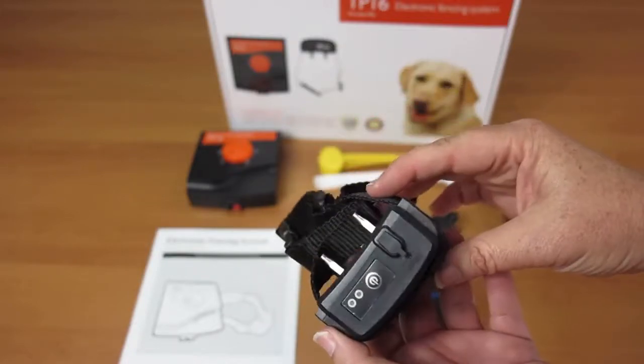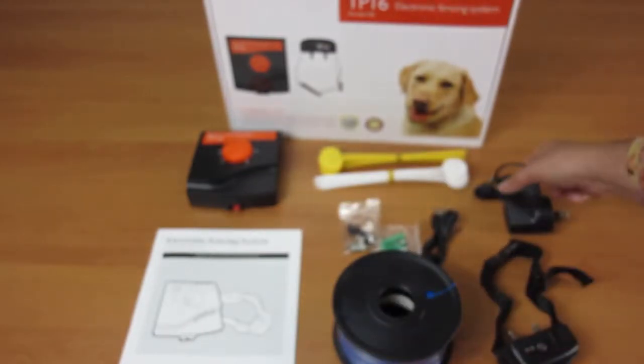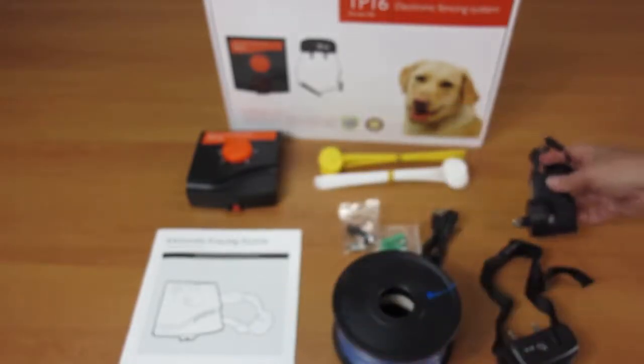It comes with lightning protection, so it protects your transmitter from power surges caused by lightning strikes. And thirdly, this will save you a bunch of time, and we know how precious that can be.